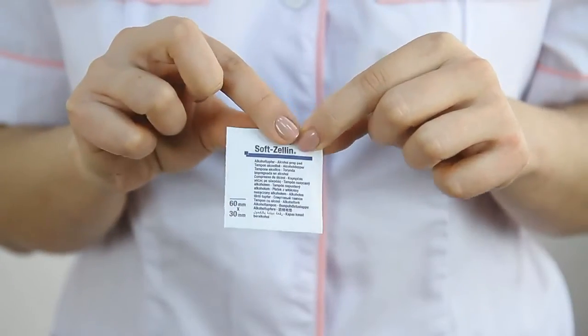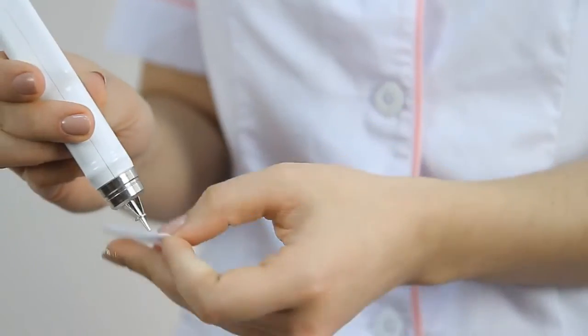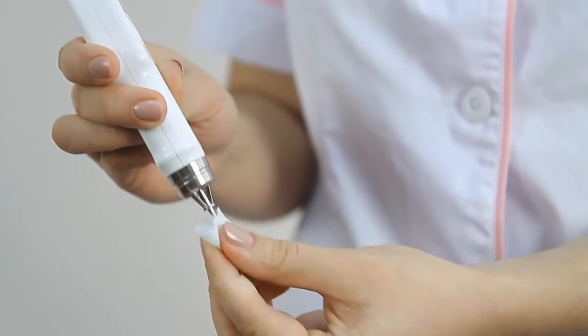Getting ready for use. First of all, take the protective cap off. Please make sure to disinfect the protective ring and vibrator rod before the first use of the tonometer and before each new patient. Please avoid penetration of disinfectant inside the device.